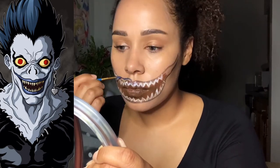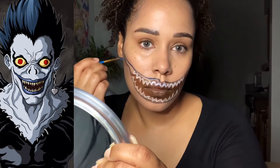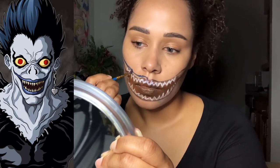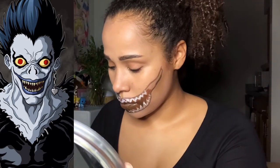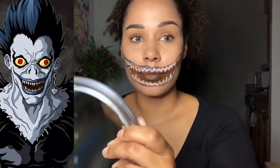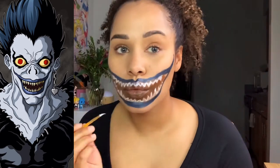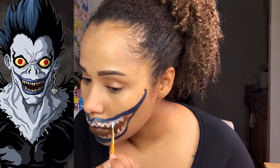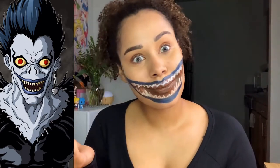Next I take the blue from the cream colors and draw the lips of the mouth on the outside of what I've already sketched. Then back in with the white, filling in the teeth as best I can — nothing too fancy, we're going to clean it up later.